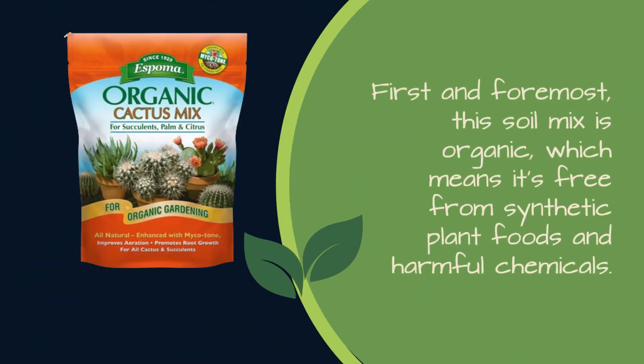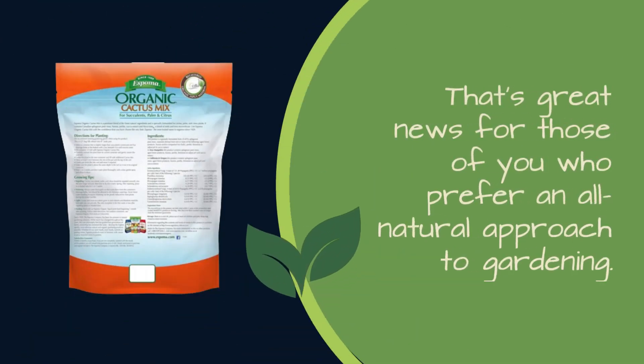First and foremost, this soil mix is organic, which means it's free from synthetic plant foods and harmful chemicals. That's great news for those of you who prefer an all-natural approach to gardening.